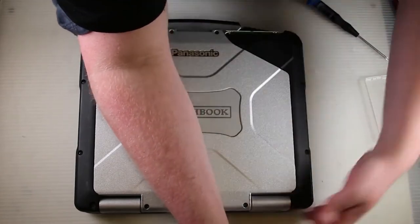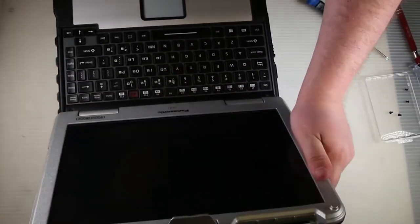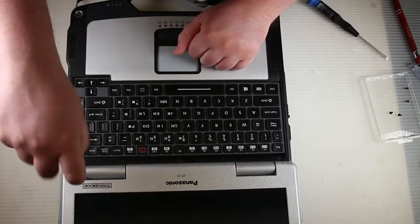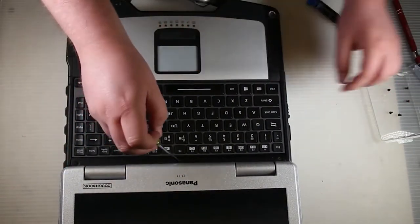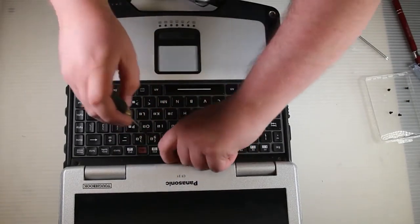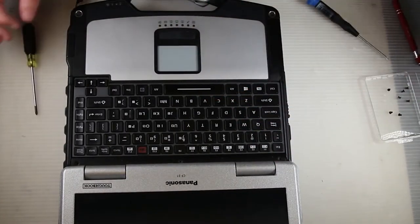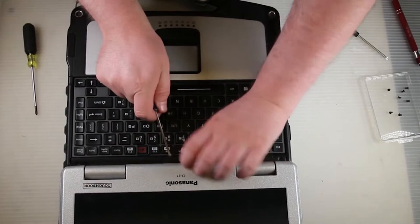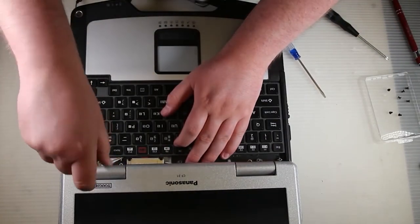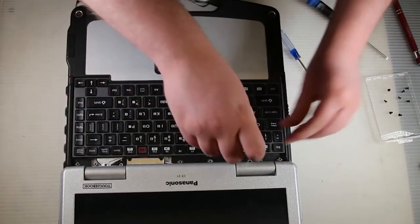Open up the screen and remove the keyboard cover. There are three screws holding it down — just remove those screws and lift up the cover. Then go ahead and remove the screws holding the hinge covers down that are underneath the keyboard cover; there's one for each hinge cover. Then you can go ahead and lift up the hinge covers and get those out of the way.